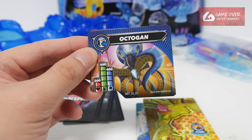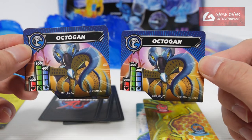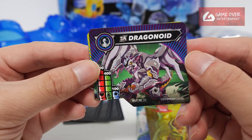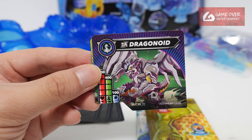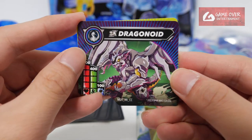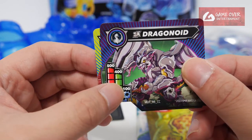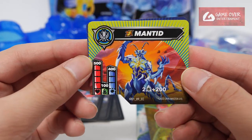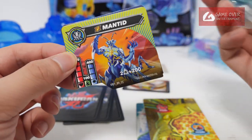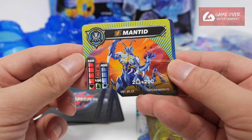Next let's look at the Bakugan character cards. Octagon — oh, is this a different card? It's the same card as the Braw Bros pack. M01A5CC. This looks nice, but why is it SA? It's supposed to be T — Titanium Dragonoid, not SA Dragonoid. So I think this is a misprint; it should be a Titanium Dragonoid, not an SA Dragonoid. M01AACC, stats 500, 400 and 100. And we have SA Mantid — yellow and blue. You can see from the cards what colour the Bakugan is: yellow and blue, and this one is purple and blue. Stats 500, 100 and 400.